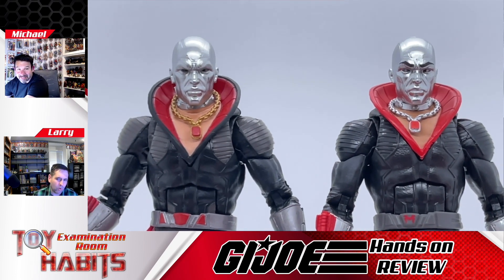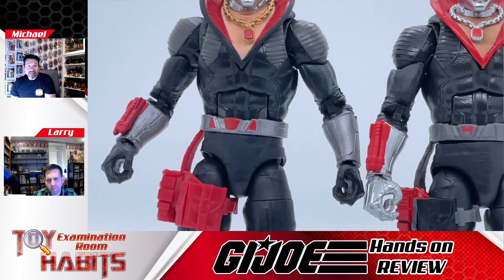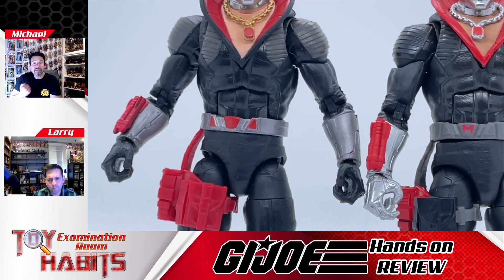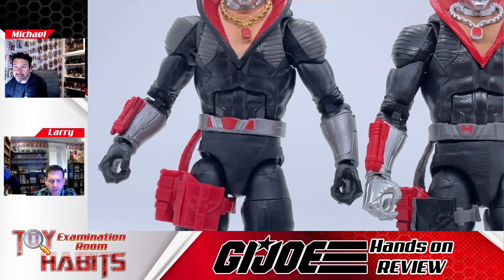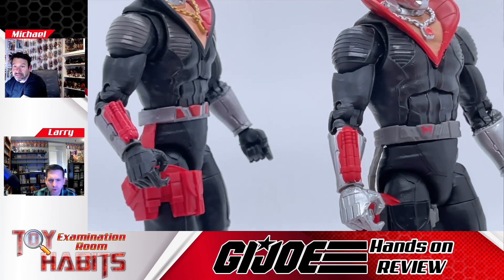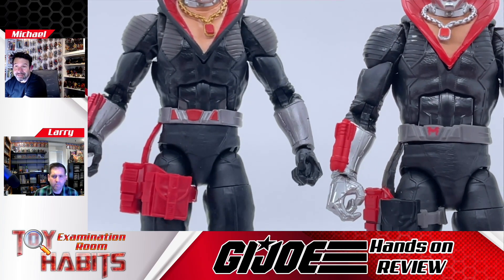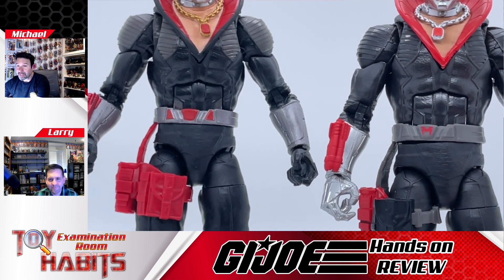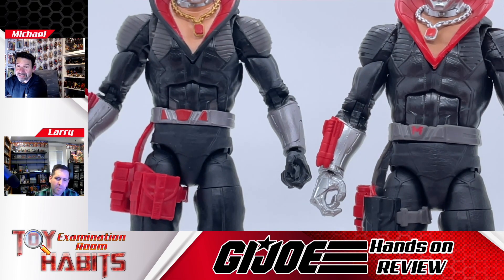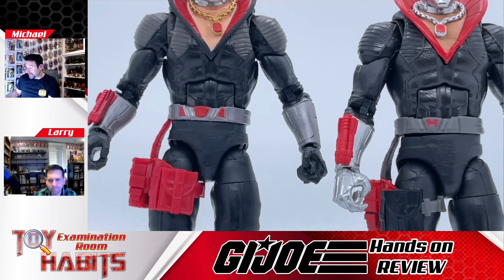Moving down to the arms, the rocket launcher, hands, and bracers are essentially the same, just with different paint apps applied. The shinier silver looks better this way and helps those rockets stand out. The belt has a different paint app too — colored in a darker gray on the new figure with the Mars logo right in the middle. I like that they put the Mars logo on there, but I think those side pieces should be red as well, like the original release.